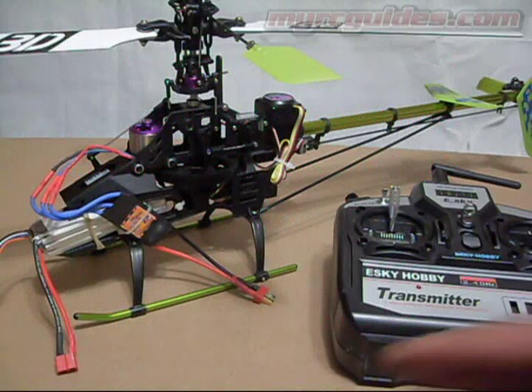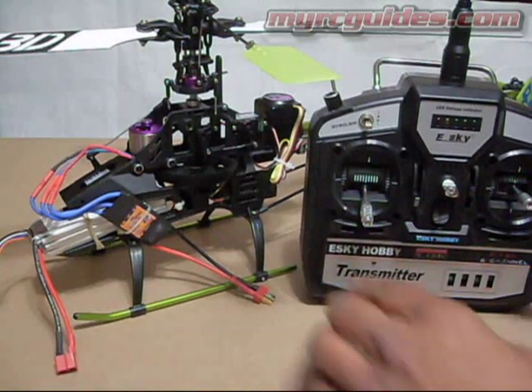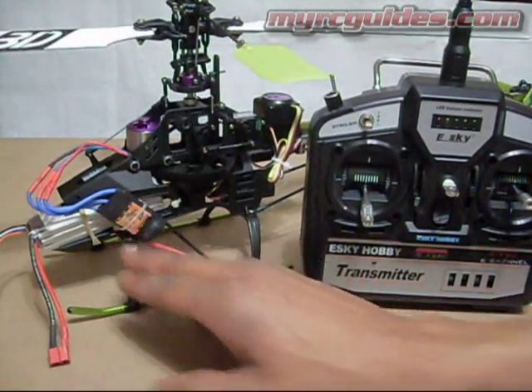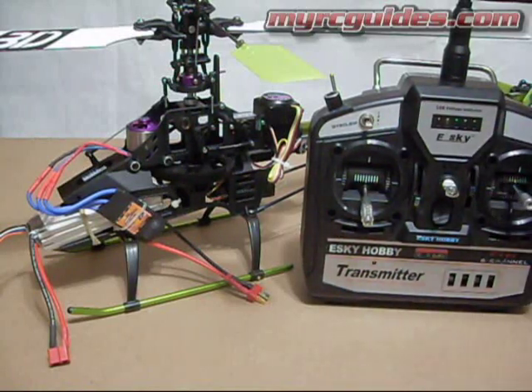I just want to go over one of the things you're going to have to do when you place your ESC, and that is set your throttle endpoints. Basically what that's doing is just telling your ESC where the top of your throttle stick is and where the bottom of it is. So to do this, very simple.